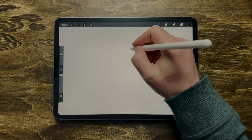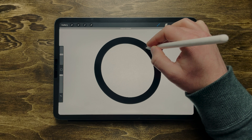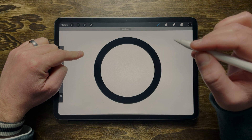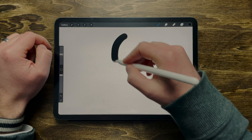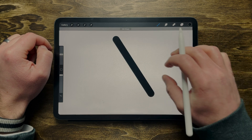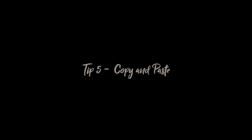Tip number four: how to get a perfect circle and straight line. Once you know how to do it, it's pretty much muscle memory. All you need to do is draw a circle, keep your pen on the screen, connect the lines, and then tap your finger down — it's going to make a perfect circle. If you're drawing a line and it's a little wobbly, just keep your pen down and it will straighten out. This works with curves as well.